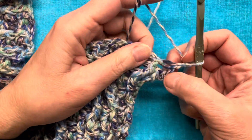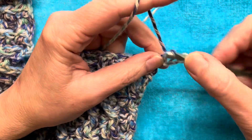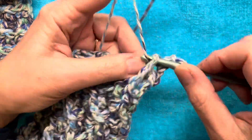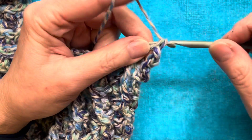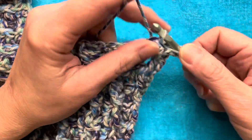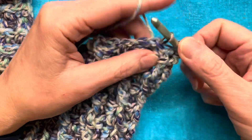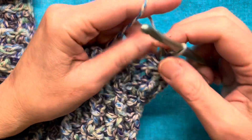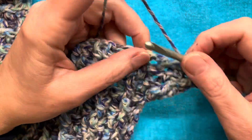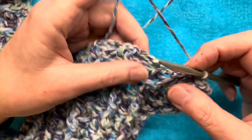We have chain two. I'm going to do a front post double crochet around the next two, then do a back post around the next two, and a front post around the next two double crochets. And then we are going to repeat this until we get to our last three.